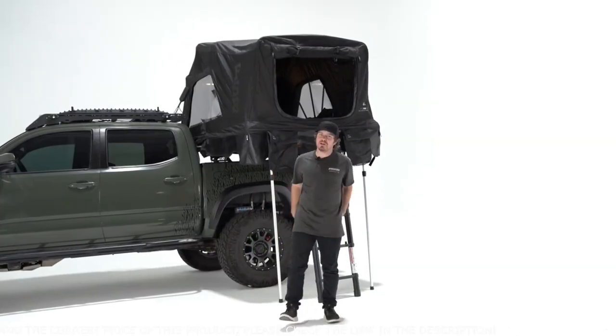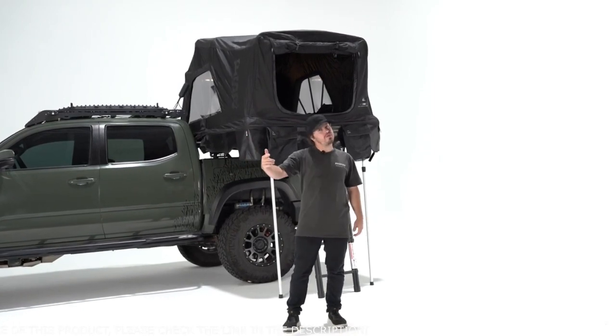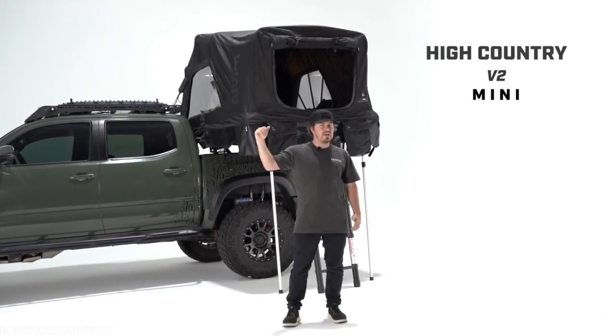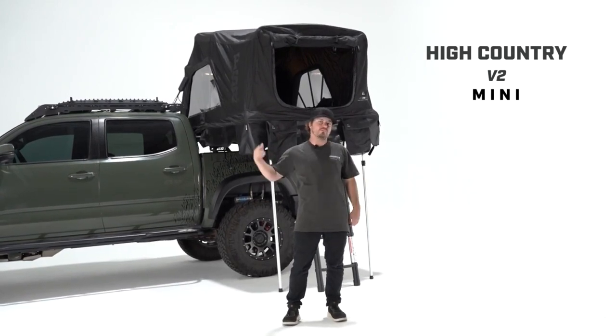What's up everybody? Logan here with Free Spirit Recreation back again today to give you another walkthrough. This time we're taking a closer look at an all-new rendition on one of our longest running tents in the entire series. This is the High Country V2 Mini, perfect for below cab height applications or smaller vehicles. Let's break it down.